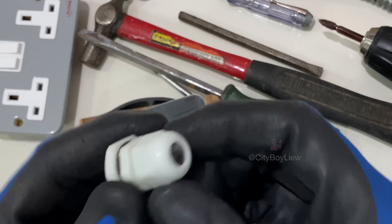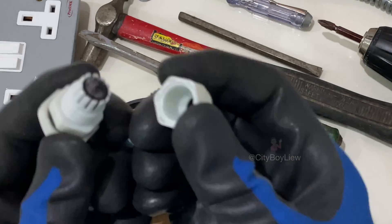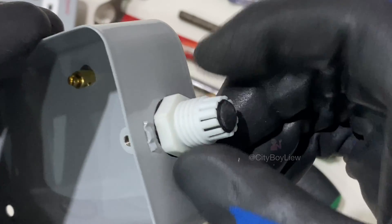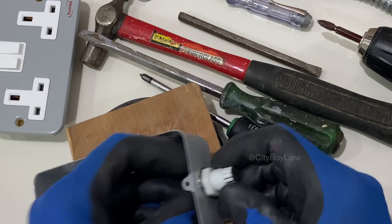Make sure your cable gland size is the same as the size of that knockout hole — normally measured in inches. If you bought the centimeter or millimeter version, it will be slightly smaller. This is a slightly smaller version because it's the centimeter version.